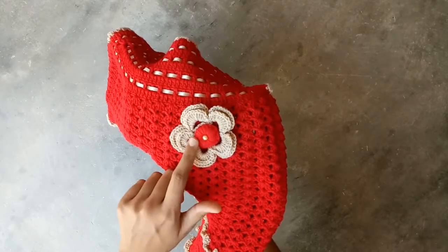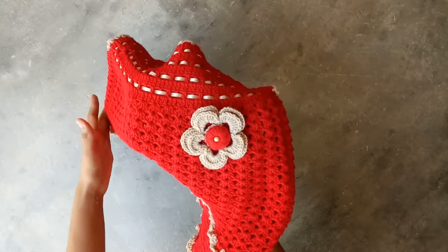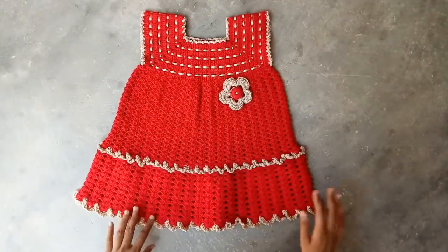After that this flower, which is a 2 layer flower with a button flower inside, is attached. A bead is also attached to this frog. So this is our frog, for a 4 year baby girl.